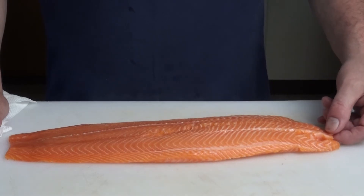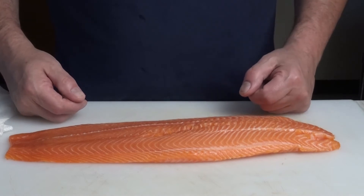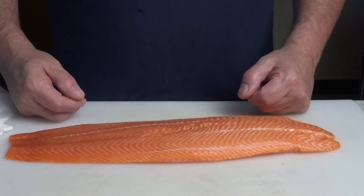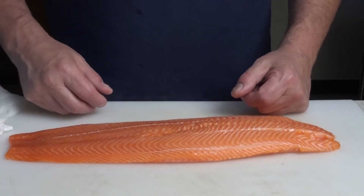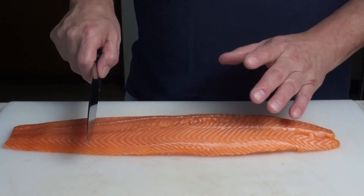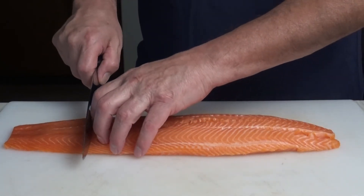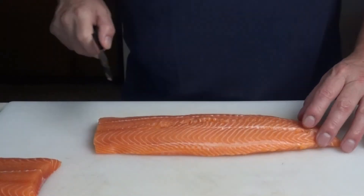When you buy fish from the store, tilt the package and see if there's water pooling in the corner. You want a package without that, because fish cannot sit in water — it will definitely rot. Now we can cut the tail off to get ourselves some even pieces.